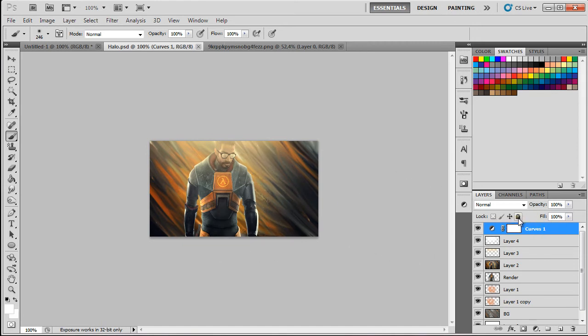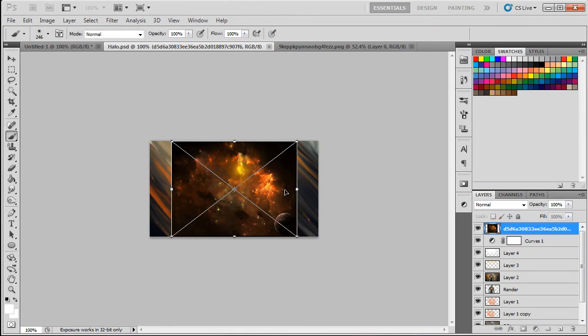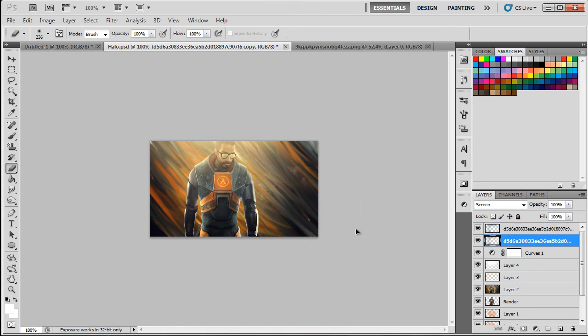This is basically the first type of smudge. You can also add some fractals — put this one on Screen mode. Erase it with a soft brush on the eraser tool and just leave a small portion of the fractal so you can see it's there but it's not too overpowering.